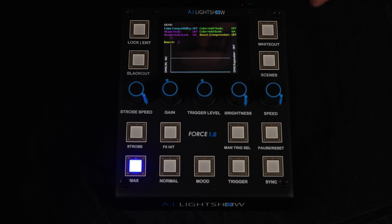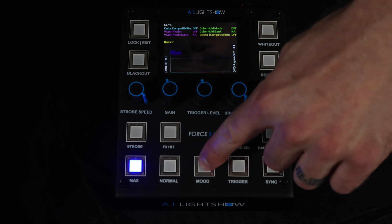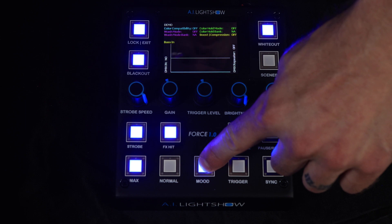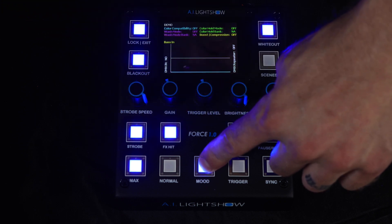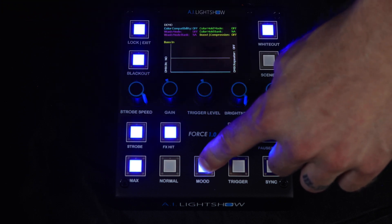Now, if you notice on the screen here, there are two green indicators. The top one is labeled color hold mode — you'll see it's currently off. The second, color hold banks, shows NA because we have not activated any color hold mode banks yet. To gain access to those color banks, you hold down the mood button to access the mood shift operators. You have color banks 1, 2, 3, 4, and 5 — these are the same color banks accessible through the static color scenes menu.